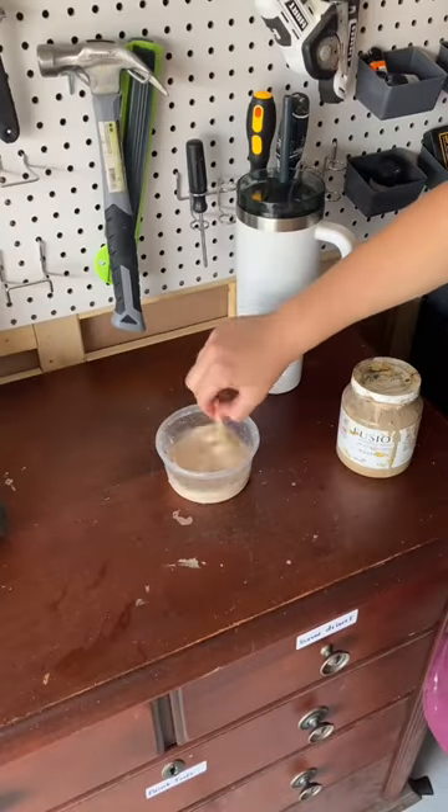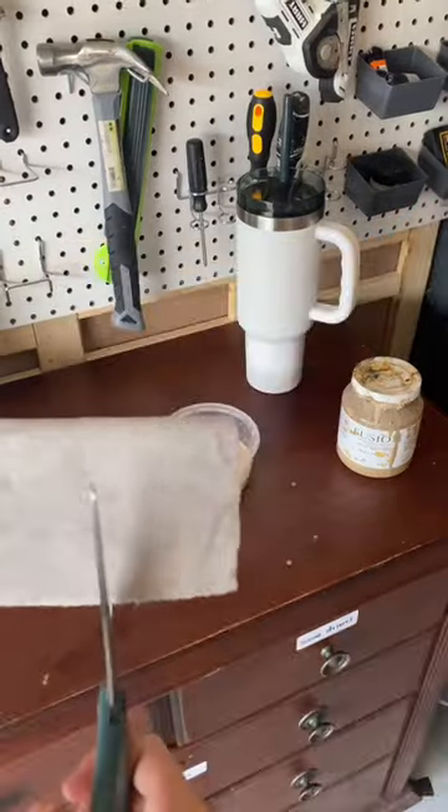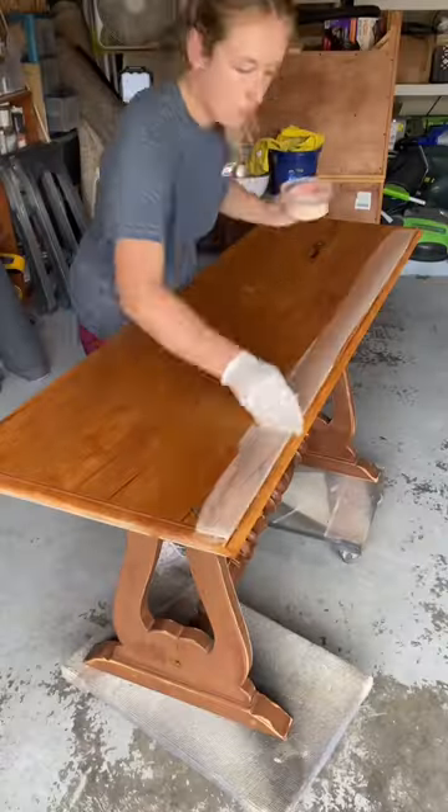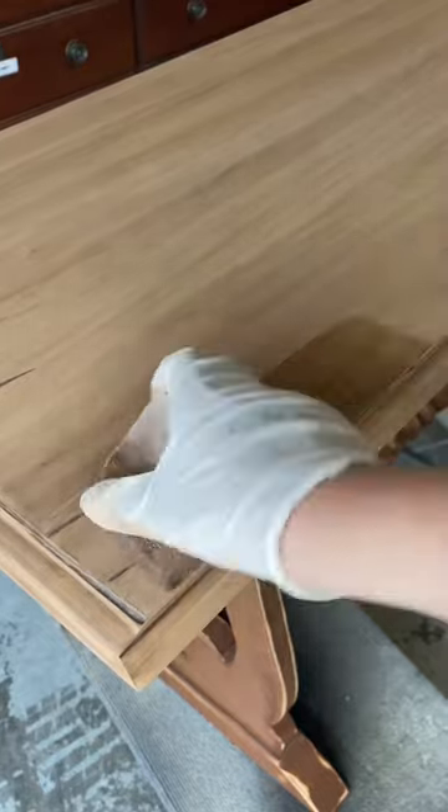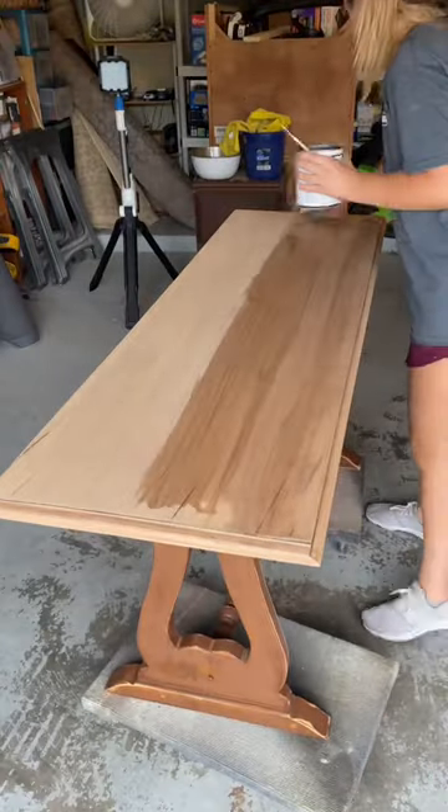I mixed three parts water with one part tan paint and then I cut my maker stain pad to size so that I could apply the wash with it. This stain pad was perfect because it's absorbent like foam but it's soft like a microfiber cloth.